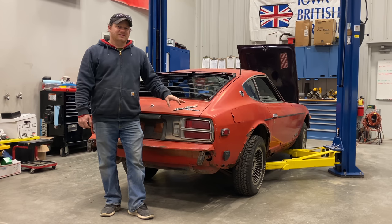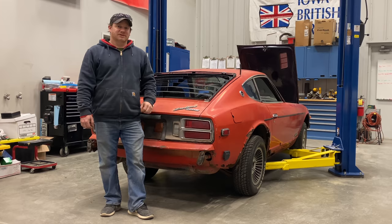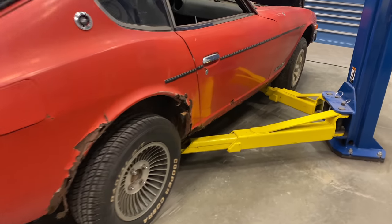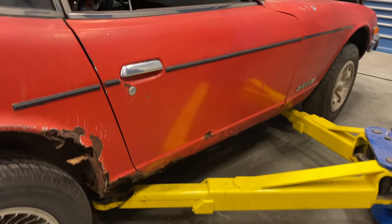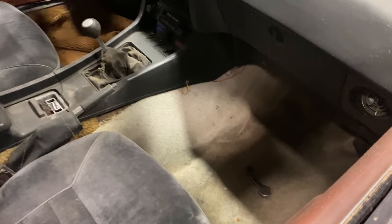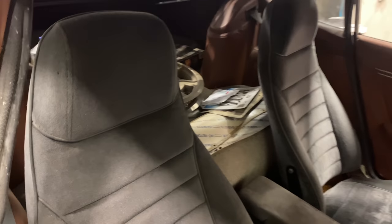If you haven't already seen his video, now is a great time to pause this video, go over to Junkyard Digs and watch his video on this car — it precedes any of this video — then come back and continue watching. Let's take a quick look at this car. As you can see it is pretty rusty, especially down on the rocker panels. Inside it's pretty dirty, carpet's pretty bad, and there's a bunch of stuff in the back.